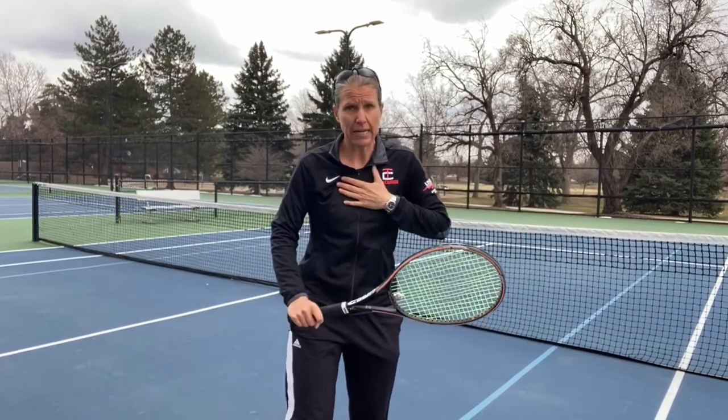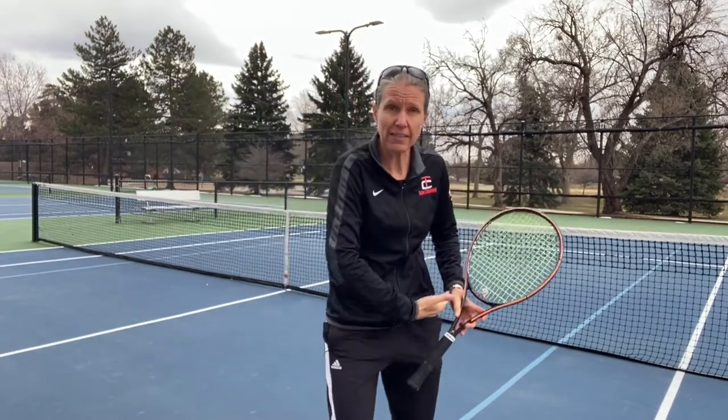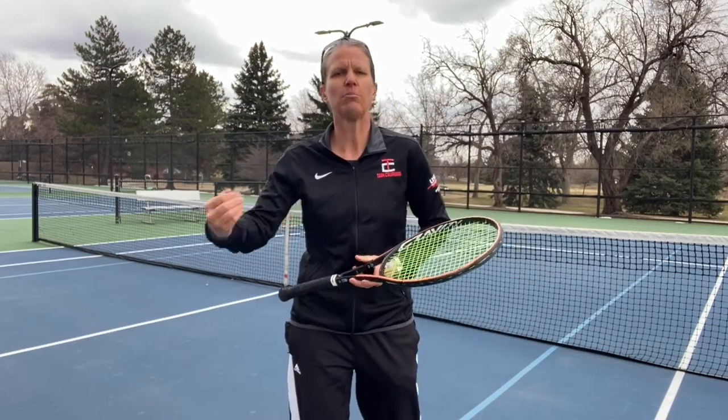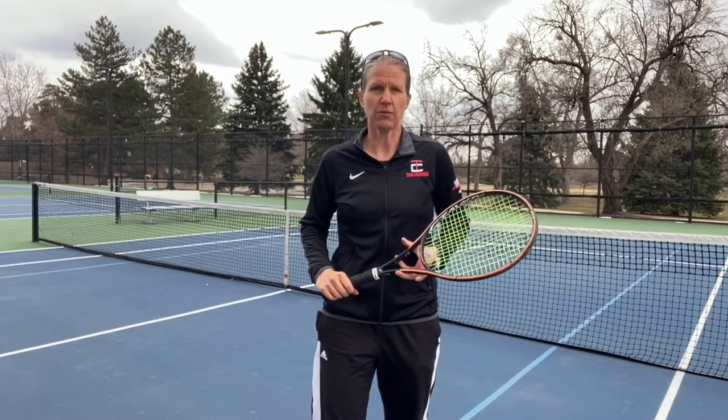As a one-hander — I have a one-hander — you'll later see me in that drill really having to work to get under the ball and create that topspin to get the ball up quickly over the net and come down quickly on the other side of the net, because you want to keep that ball short. Try that drill — it's a lot of fun and it's a really efficient way to get your opponent off the court.